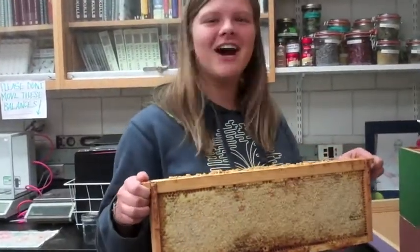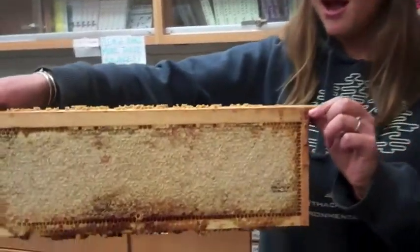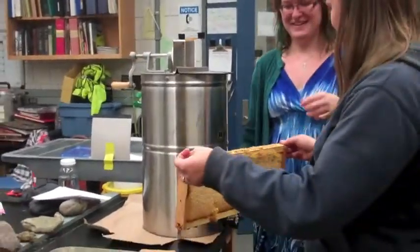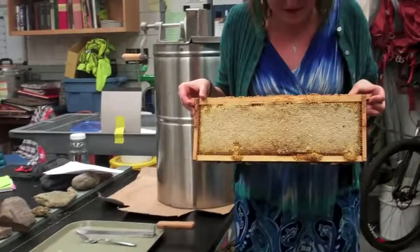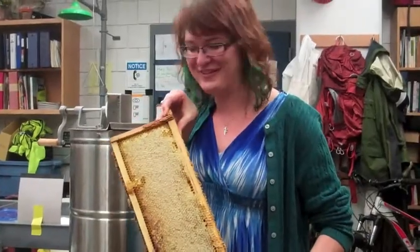This is from a Langstroth Hive. The first thing that we need to do is uncap the honey. As you can see, the honey right now is capped. This frame is full of honey and it's not leaking out because the bees cap it with wax — that's what this yellow covering is.